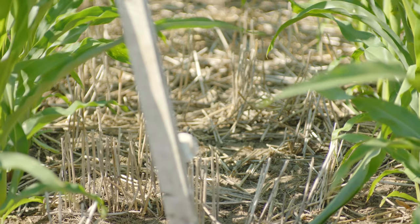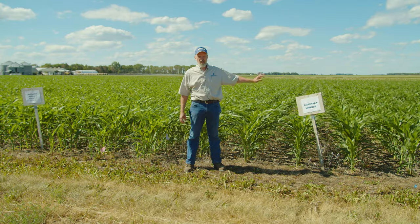Radish is very competitive with weeds and relatively easy to establish, so we've found that to be a good cover crop for our environment here — unless you're going to do grazing.